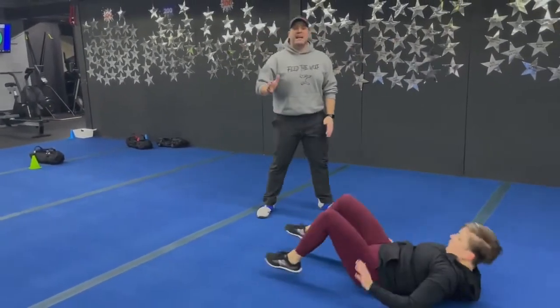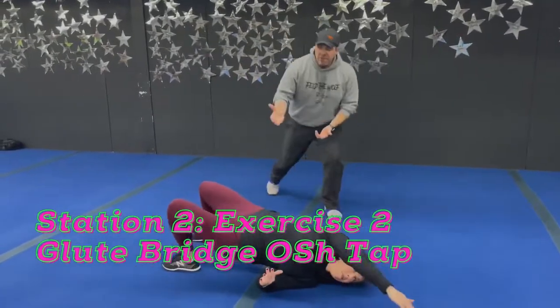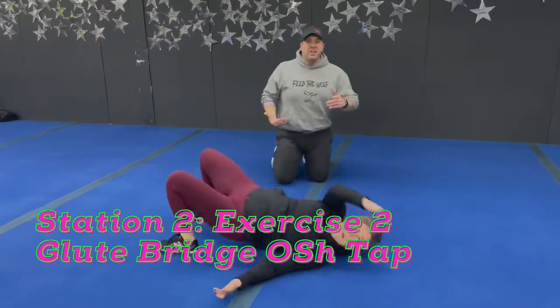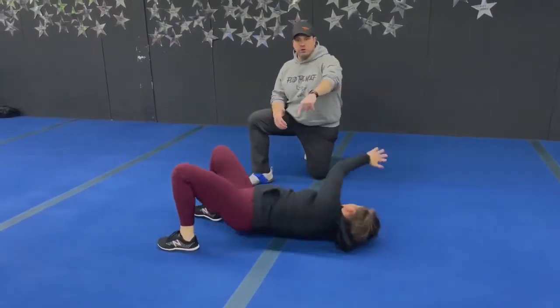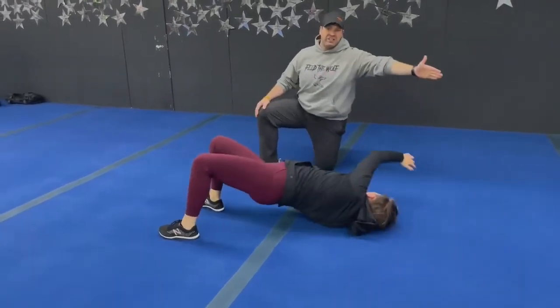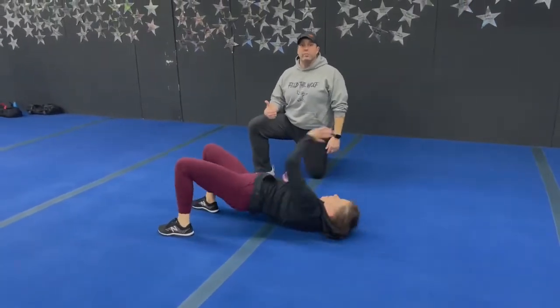Second exercise is our glute bridges with the over-the-shoulder tap. Marie's going to drive those hips up as high as she can, then reach across her shoulder — glute squeeze, reaching as far and as high as she can on each one. You're catching your breath because those gorilla crawls are a real challenge.